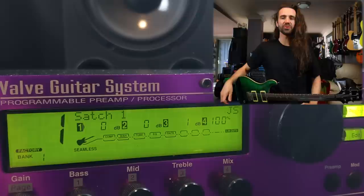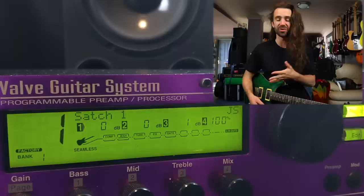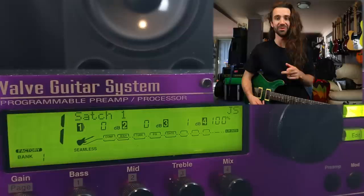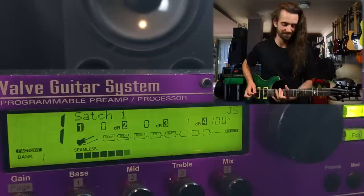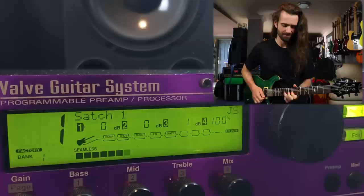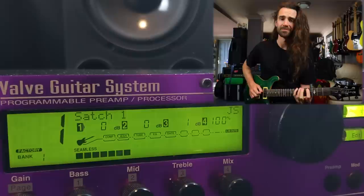Let's hear some factory presets. I'll start with factory preset number one called Satch One. A big selling point of the 2120 Artist Edition were all the artist presets — we've got presets by Joe Satriani, Steve Morse, Frank Gambale, Korn, Reeves Gabrels, and a whole bunch of other stuff. Let's just play through some of those and I want to show off the morphing function as well. That's kind of the vibe there.